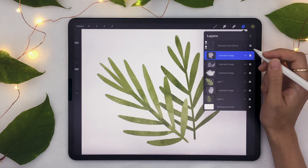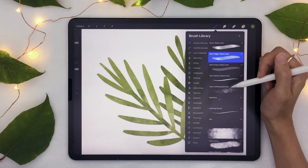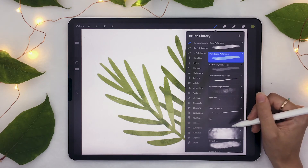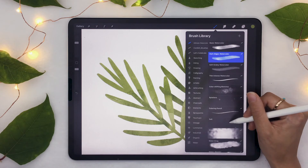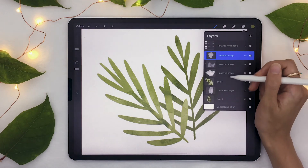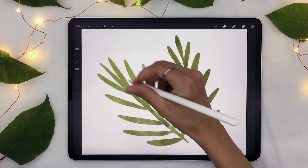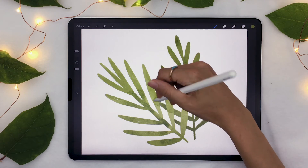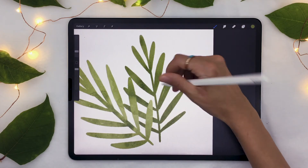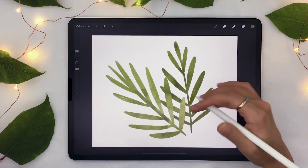A couple more things I'm going to teach you. If you have the watercolor toolbox, you also have the watercolor brushes. If you've watched any of my tutorials, you know that my favorite part about drawing a watercolor piece in Procreate is to use the salt brush. So of course I'm going to show you the salt brush in this tutorial too. Go ahead and select it, making sure you're on the right layer. You're going to draw from the outside towards the inside, and you'll see you're adding some really cool white little speckles that add even more texture to your piece. I'll add this on the other leaf as well — it's just even better.